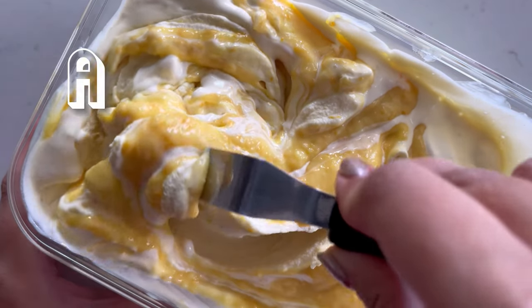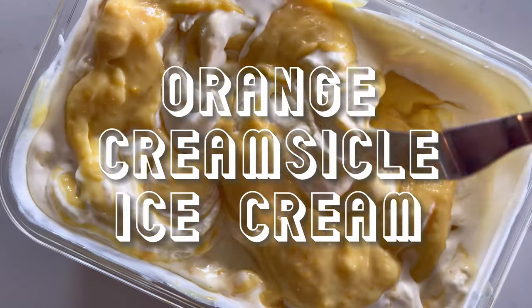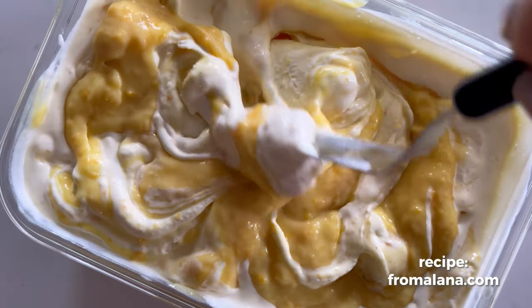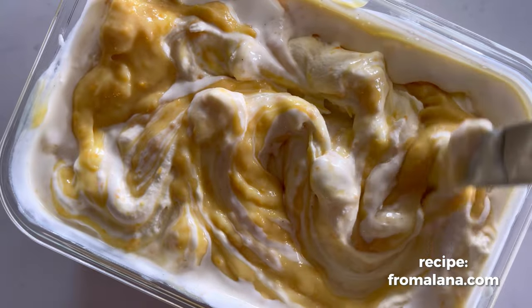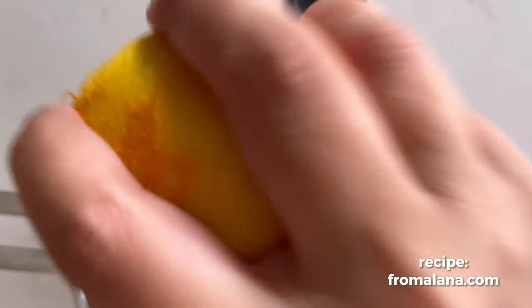Today on your favorite new show, All Things Ice Cream — this is episode seven: orange creamsicle ice cream. It is amazing. Let's make it! Start by zesting your oranges straight into the pot you're going to use to make your orange curd.